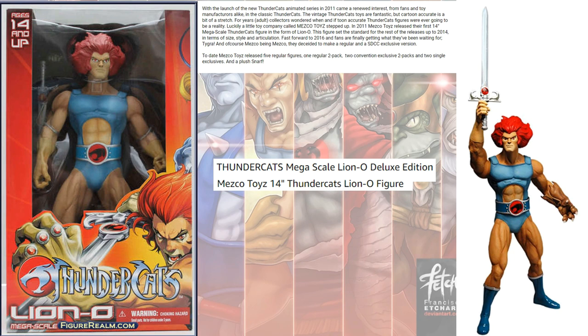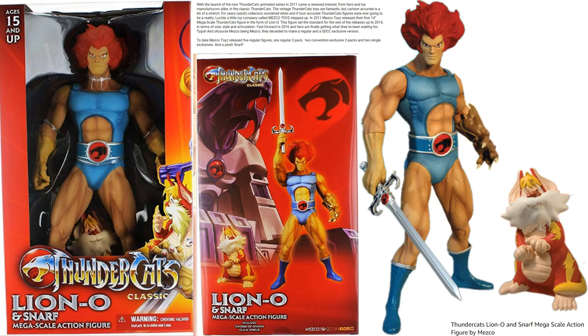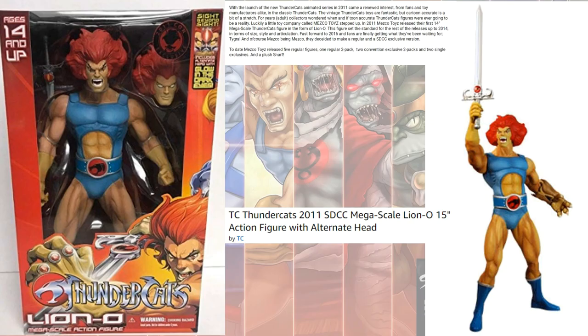We went a whole lot of years without any figures, but we finally got a relaunch in 2011. This was a mega-scale figure from Mezco — a 14-inch Lion-O. We got several different versions of this figure. One version came with Snarf. Another version had an open mouth, and there was also a variant with glowing eyes, which was an SDCC exclusive.